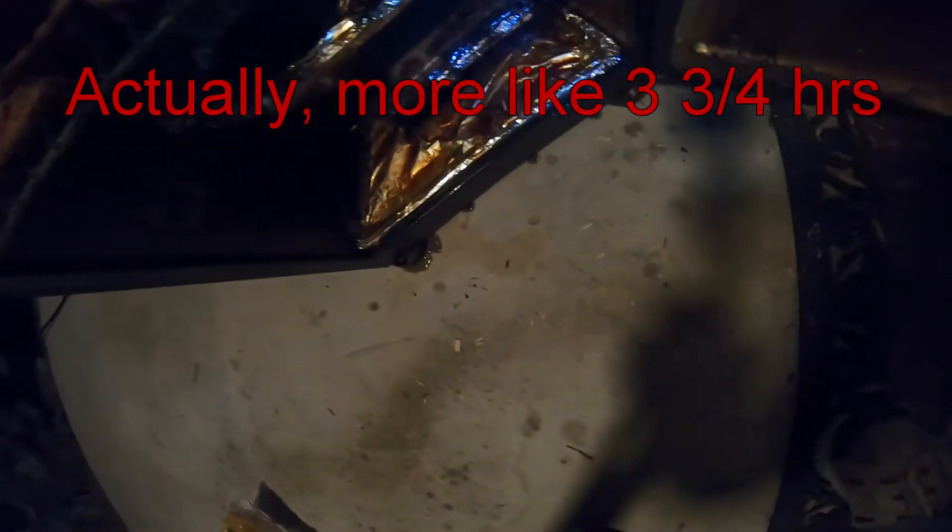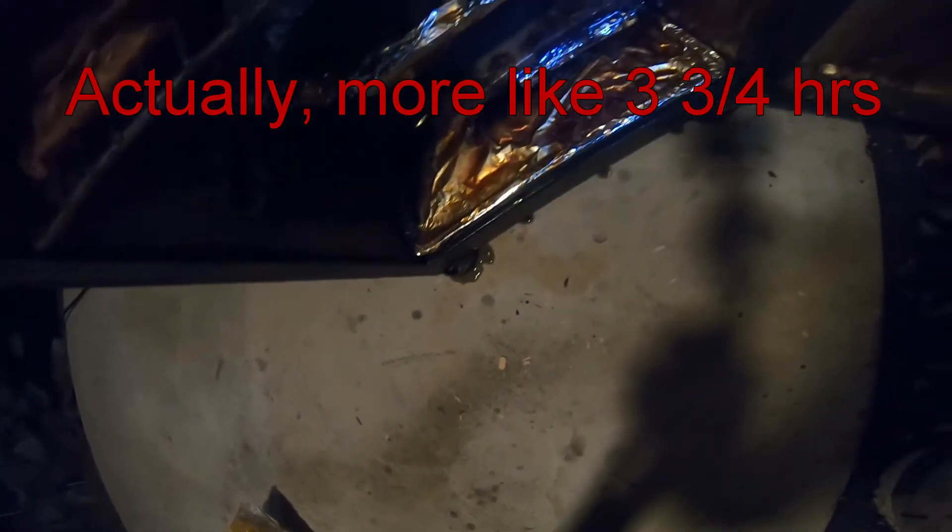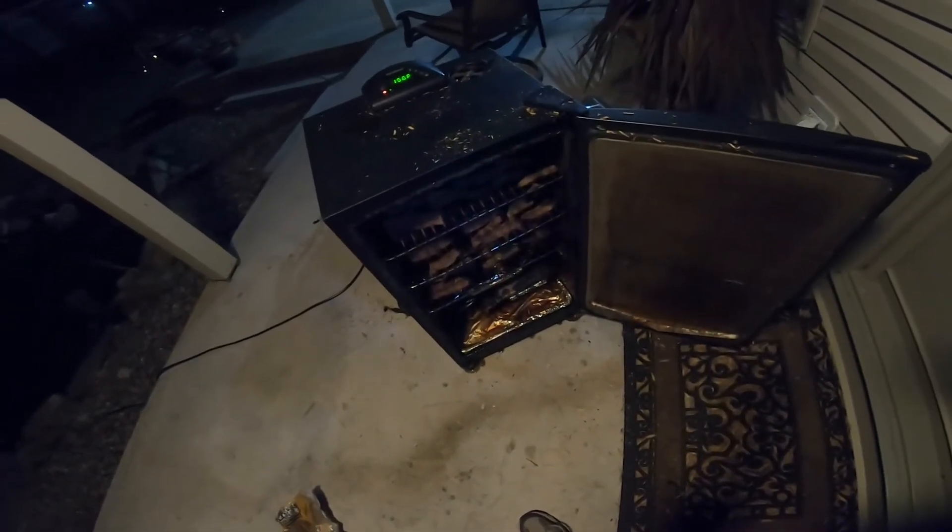Let's look at the drip tray. The bottom tray gets done more than the top tray, possibly because I had the vent wide open — it's probably not as hot on top as on the bottom. Maybe next time I'll go halfway on the vent. Any comments on that, let me know.